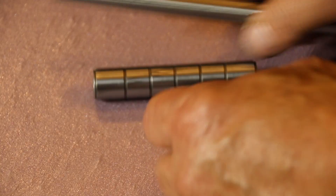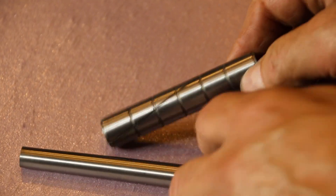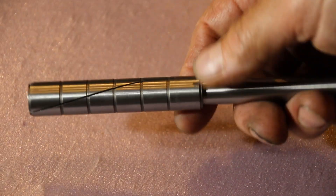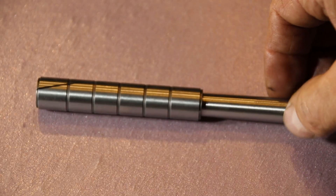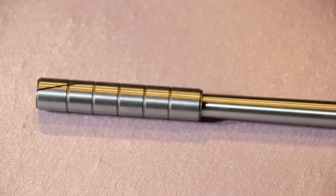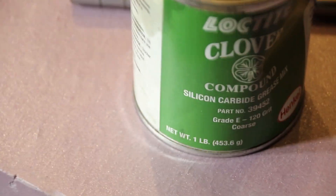We've got a tapered mandrel right there. The sleeve has got a slit in it, and as you press it up, that'll expand and get bigger — that's how you size a hole. I've got an extension on a drill. You have to use some lapping compound on them. I'm using just your standard Clover silicon carbide lapping compound, 120 grit.